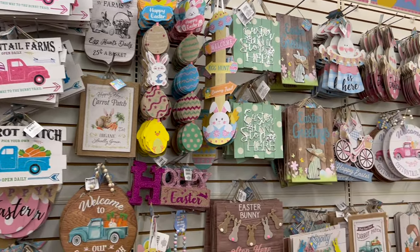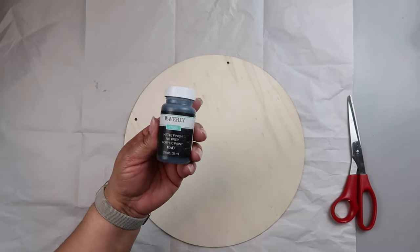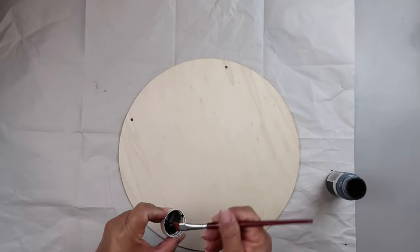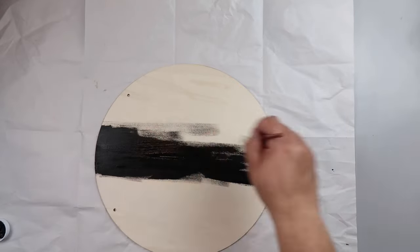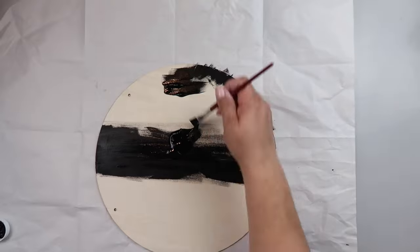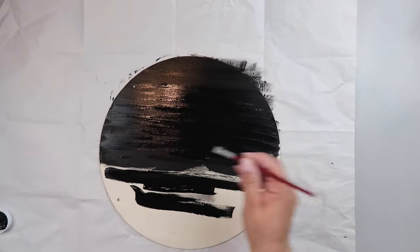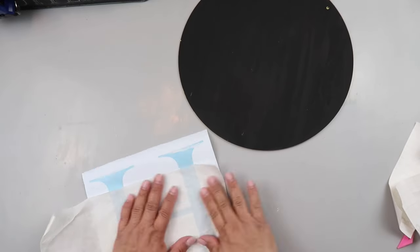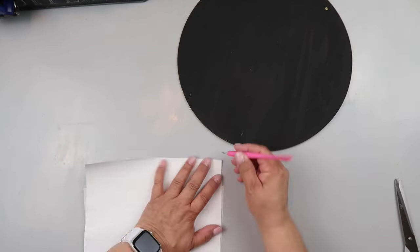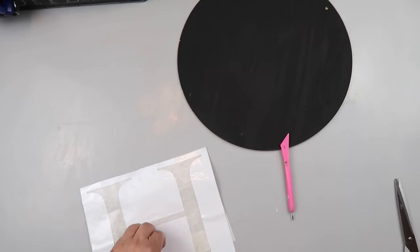Dollar Tree has an assortment of signs in all sizes and shapes. I'm using this wood circle — I got it from Dollar Tree for $1.25. I'm using Waverly chalk paint in the color Ink and just painting the entire thing black. So right now we're at $1.25. Now that it's dry, I've made a stencil out of vinyl — it's just my initial, my last name initial. I'm going to transfer that using paper transfer tape to this wood round circle that I painted with the Waverly chalk paint.